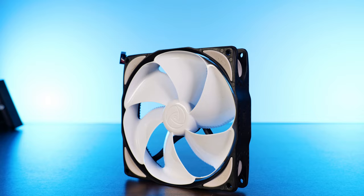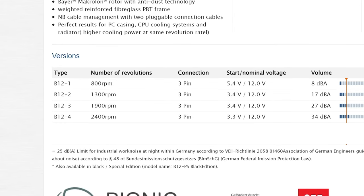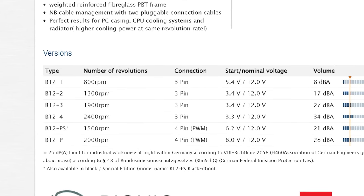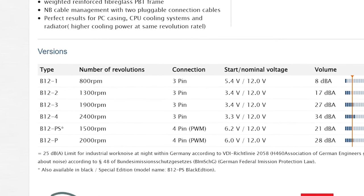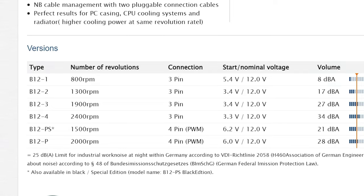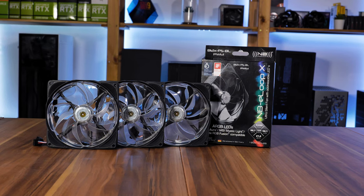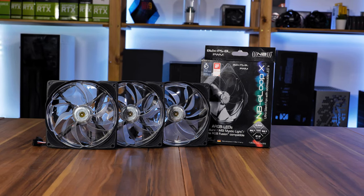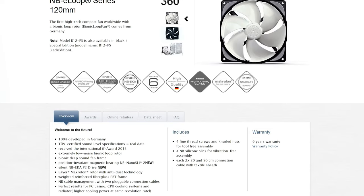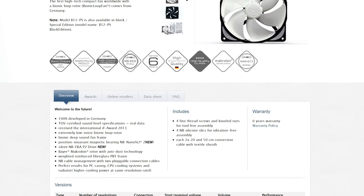Coming back to the fan itself — nowadays it exists in two different colored versions, black and white. From there, there are a bunch of numbered sub-versions rocking a three-pin header and spinning at different speeds, and then two PWM versions: the B12PS at 1500 RPM and the B12P at 2000 RPM, which is the one we are talking about today. The fan wing design looks really weird. BlackNoise put in a very significant amount of work to create an exceptionally looking bionics-infused anti-vortex design.